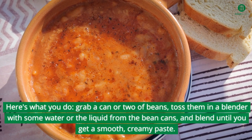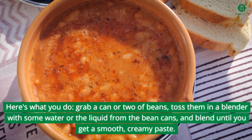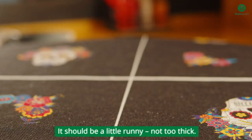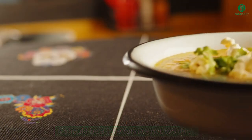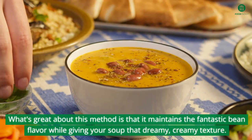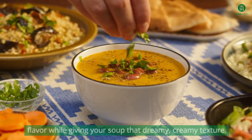Grab a can or two of beans, toss them in a blender with some water or the liquid from the bean cans, and blend until you get a smooth, creamy paste. It should be a little runny, not too thick. If it's too dense, just add a bit more water. What's great about this method is that it maintains the fantastic bean flavor while giving your soup that dreamy, creamy texture.